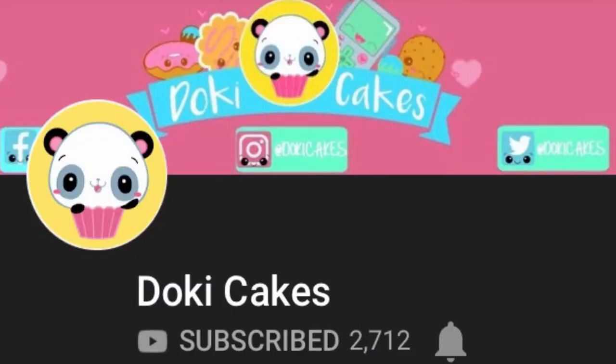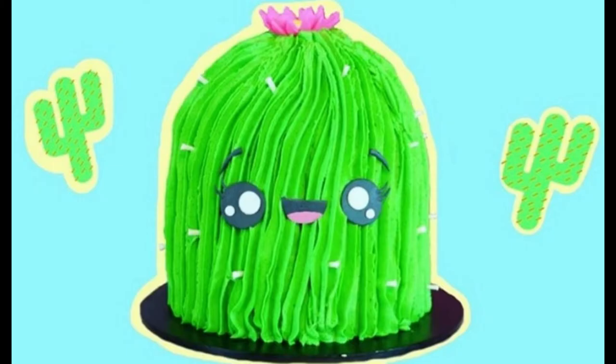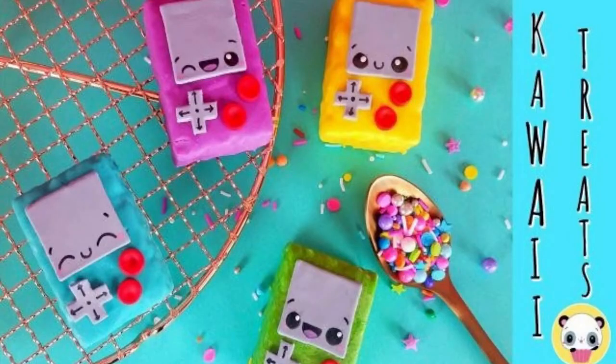This collab is with the very sweet and talented Dania from Toki Cakes. She makes foods that are easy to create with a kawaii anime twist — her stuff is so cute. Today she has also made a 90s inspired treat: super kawaii Game Boy Color treats. I will leave all of her links including her YouTube channel and her tutorial down in the description box.